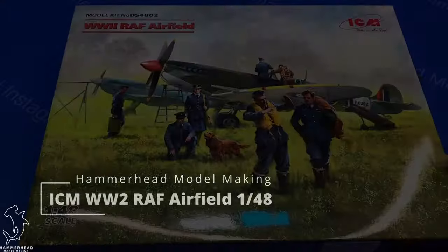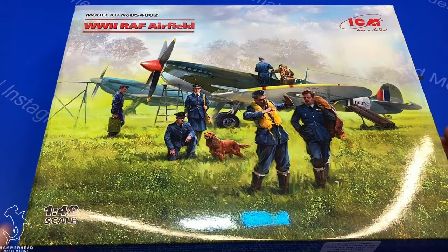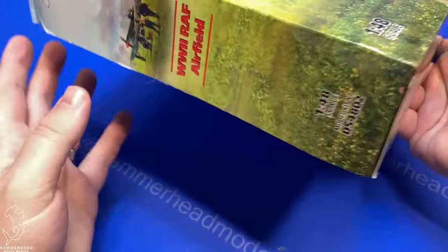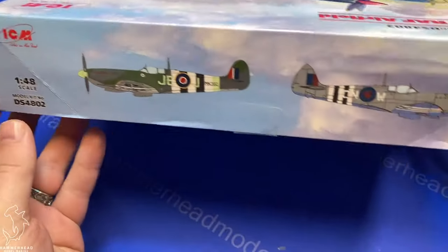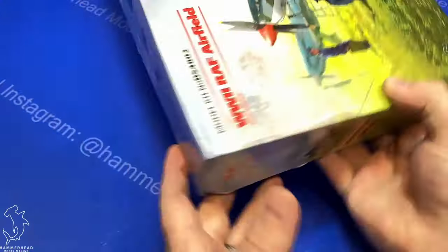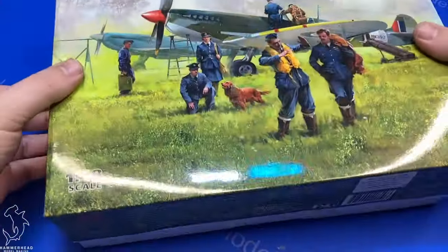Greetings everyone, Brett here with Hammerhead Model Making, back with another 5-minute review. Today we're going to be looking at a set called World War II RAF Airfield by ICM. I purchased this kit because I was looking for some RAF figures to go along with the Eduard Mark I Spitfire that I was building.